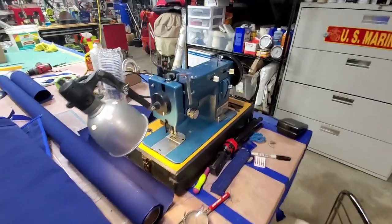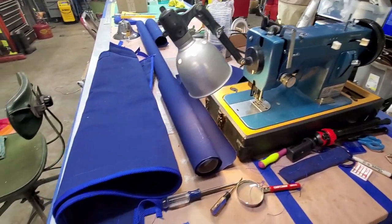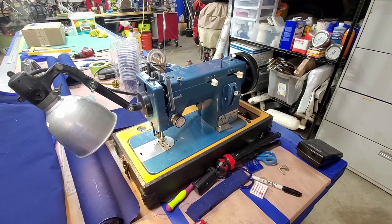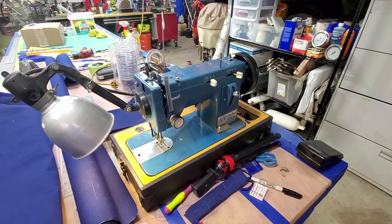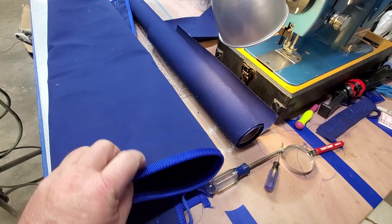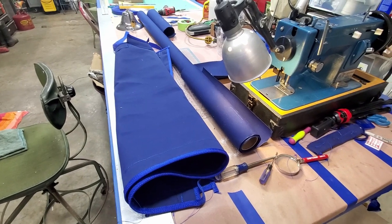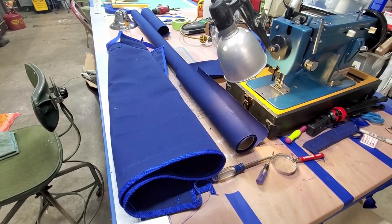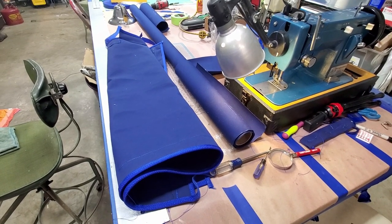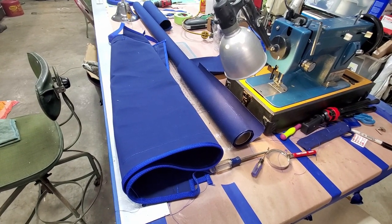We're going to do some sewing stuff today with the Sailrite. I started making window covers. I've already used this Sailrite quite a bit to make my interior cushions, and they came out real well. Now I need to move on to bigger stuff — heavier canvas and Sunbrella. I started making window covers because they're going to be the primary way to keep out water from the windows, since my windows are the old Taiwanese trawler leaky tiki windows.